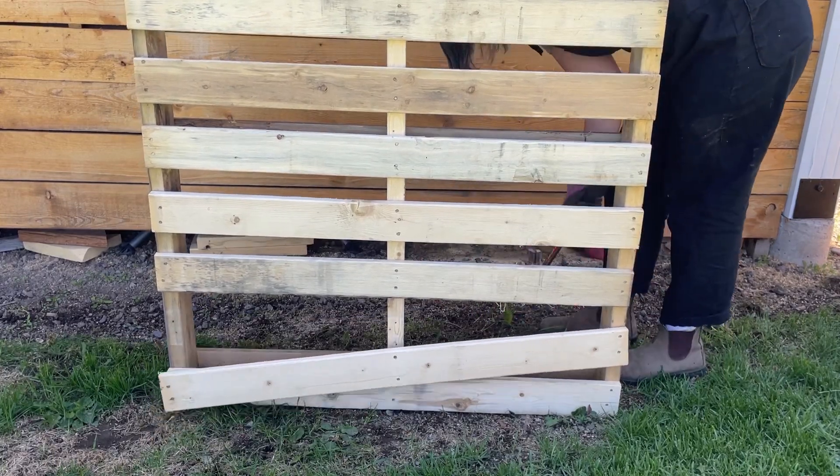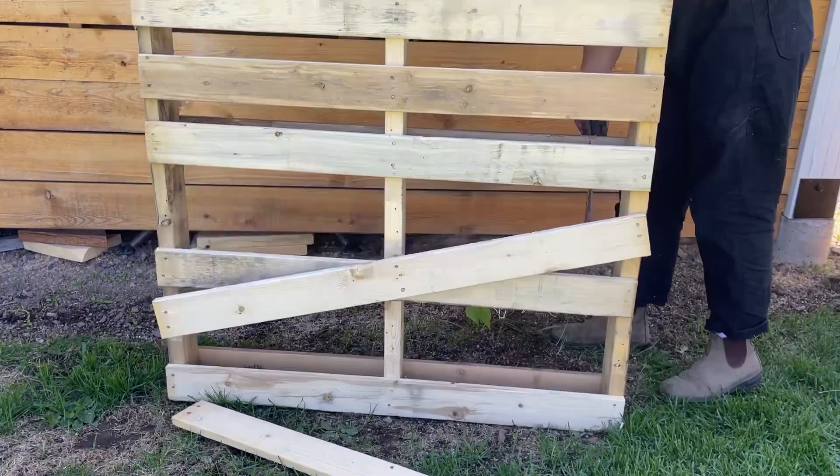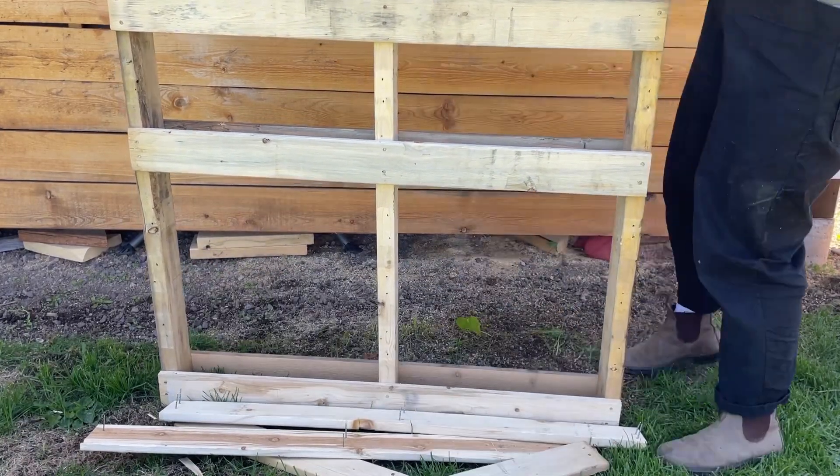I was really happy with this pallet that I found — it was in really good condition. I started by taking some of the wooden slats off, saving them and keeping the nails in. I didn't have my spacing quite right, so I ended up taking off a few more than I would have if I'd spaced it out properly.